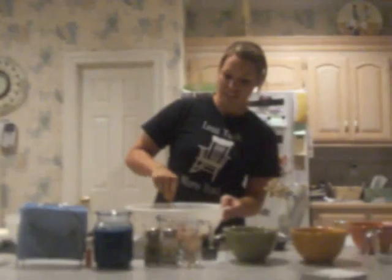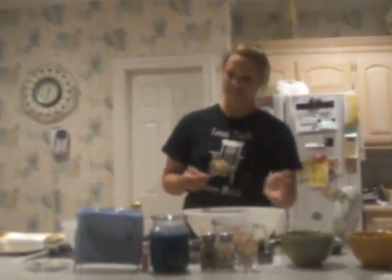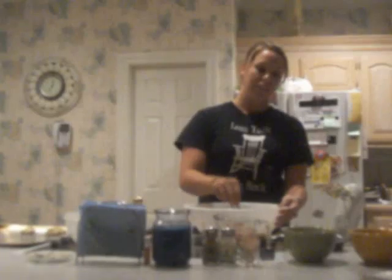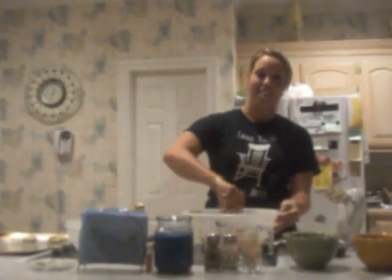And once that's all mixed together, you'll use a spoon to spoon the cookies onto the cookie sheet about this big. Make sure to spread them out so they don't touch each other while baking. Then after you've spooned all the cookies onto the two sheets, you'll put it in the oven for 10 to 13 minutes or until the edges are golden brown. So next time you need something to cure your sweet tooth, just remember that chocolate chip cookies will do the trick. Thank you.